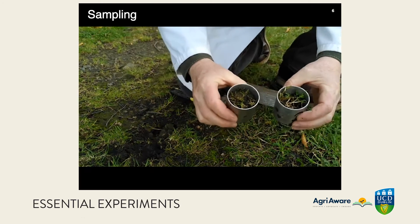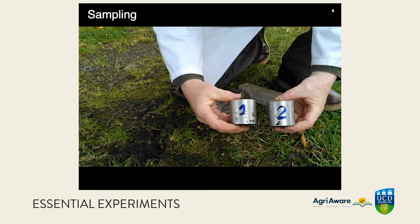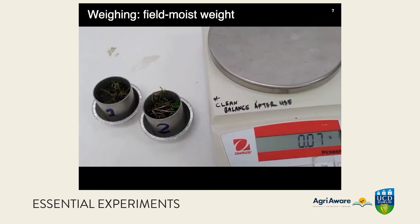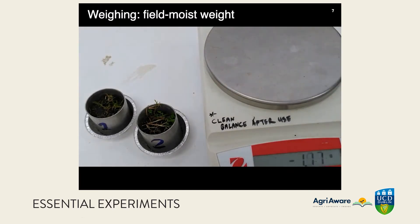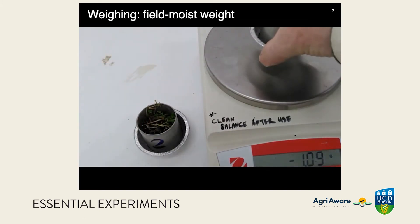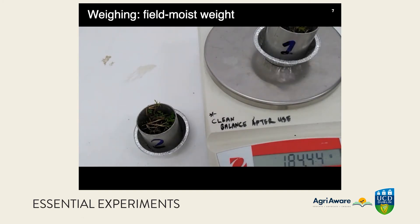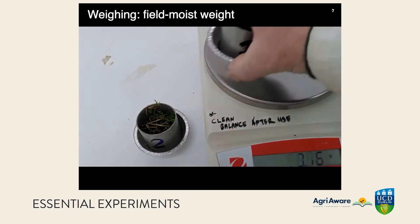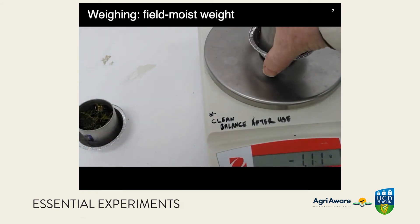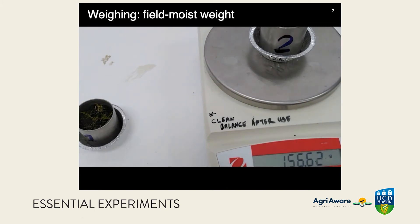Two soil samples are now ready to be taken into the lab — one is compacted. We need to weigh these now and set up the balance to ignore the weight of the foil tray. The balance is variable due to a draft in the lab, but we're only measuring to a precision of one gram, ignoring both decimal places. The field-moist weight of sample one is 184 grams — soil and ring, excluding the tray — and the weight of sample two, soil plus ring, is 157 grams.